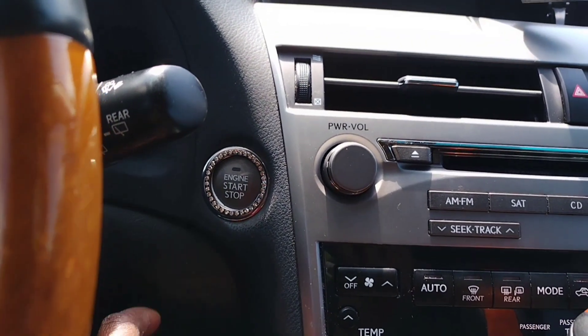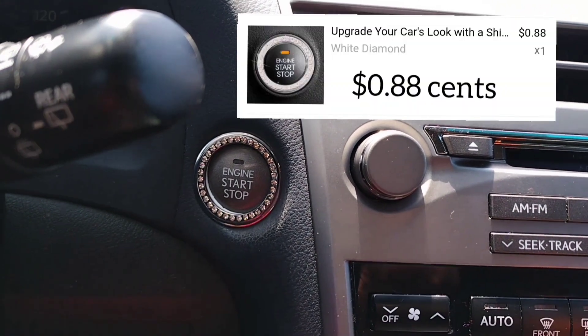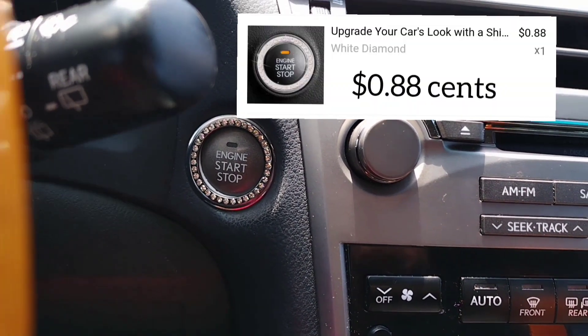Okay guys, let me start the car. It doesn't affect the start engine at all, so we're good to go.